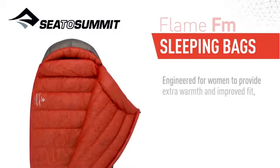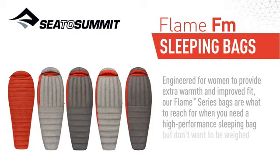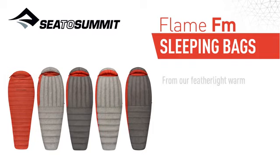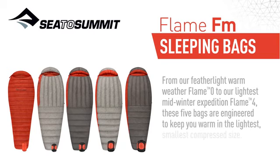Engineered for women to provide extra warmth and improved fit, our Flame Series bags are what to reach for when you need a high-performance sleeping bag but don't want to be weighed down by it. From our featherlight warm weather Flame Zero to our lightest mid-winter expedition Flame Four, these five bags are engineered to keep you warm in the lightest, smallest, compressed size.